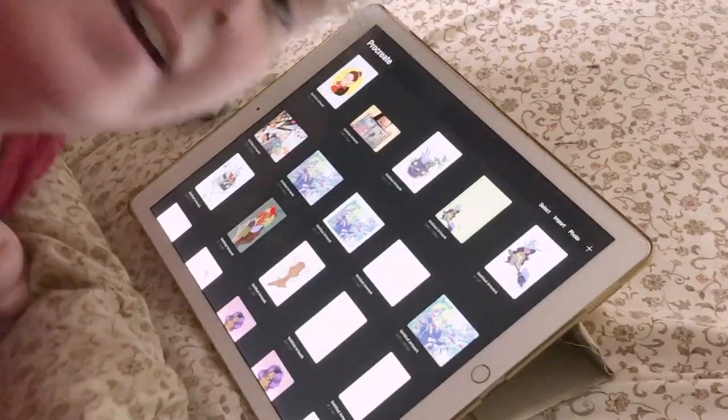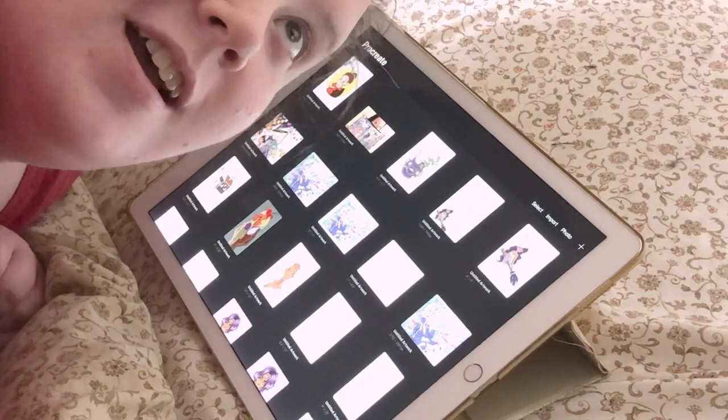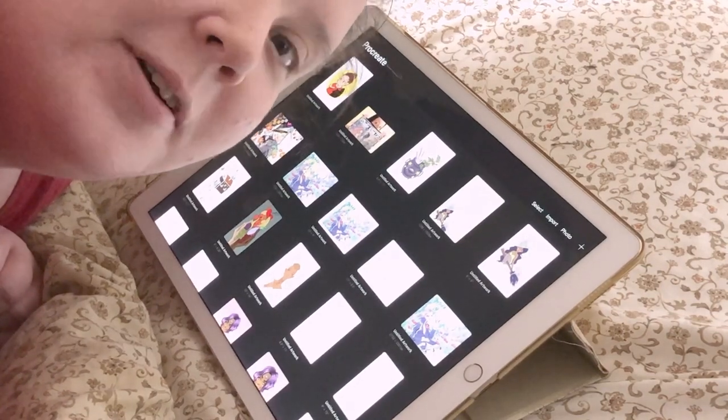Hey guys! So let's make some Procreate art. I'm gonna be making something for my YouTube banner, so let's see how it goes.